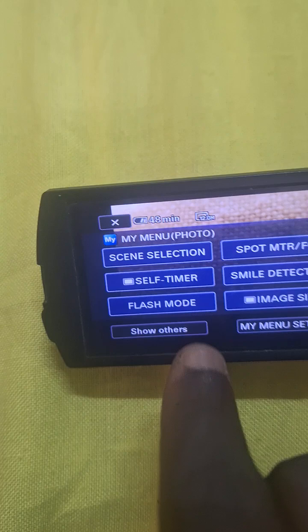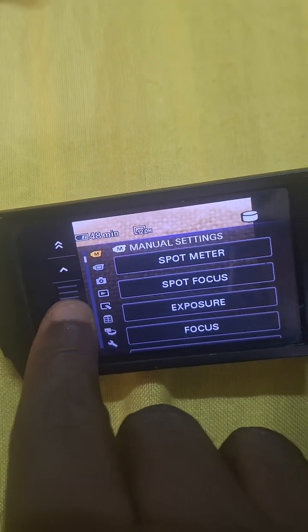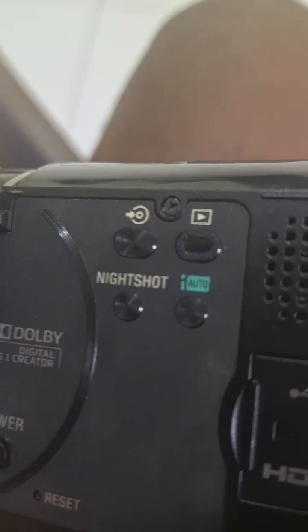Let me show you the menu. There's the menu — okay, show others. You can see the touchscreen; you can just select on or off, or go back. And then it has night shots — okay, you can shoot in the dark.